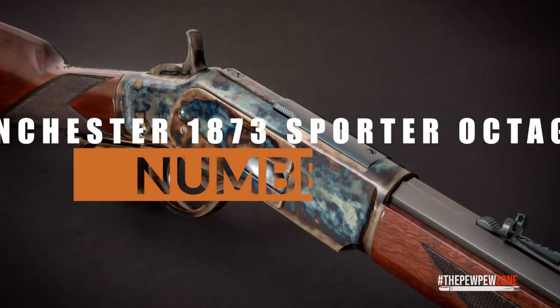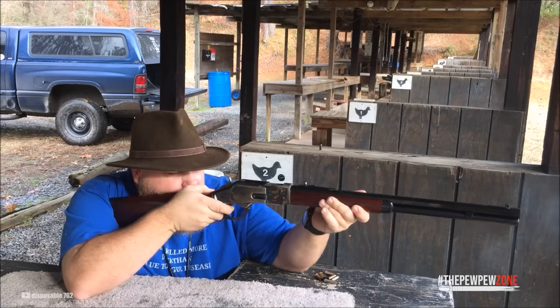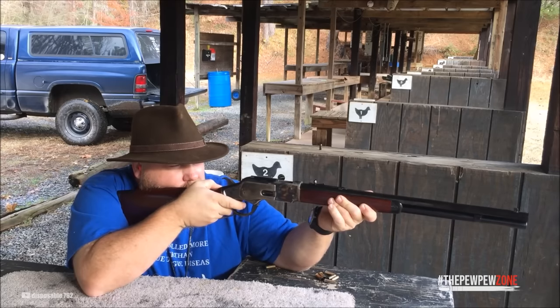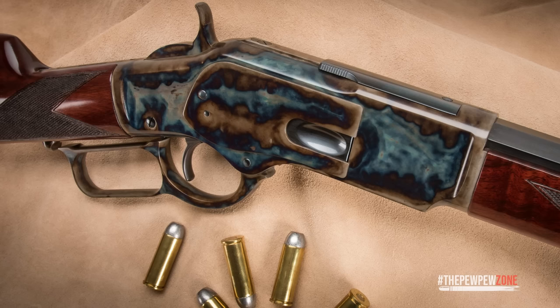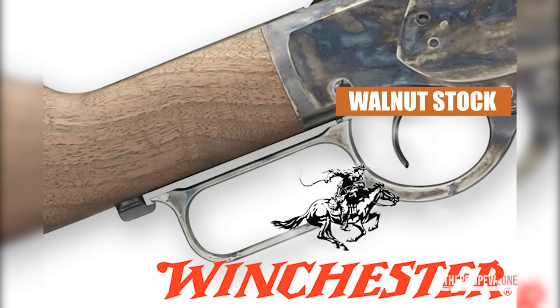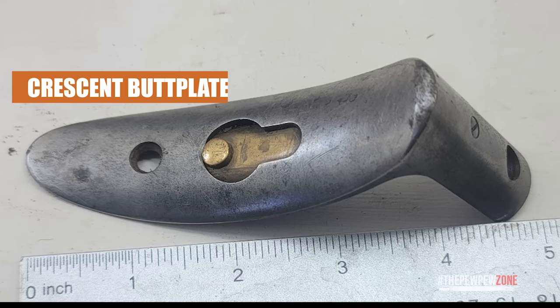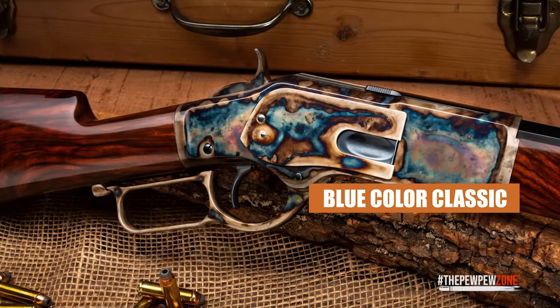Number 6: Winchester 1873 Sporter Octagon. It doesn't get any more iconic than this. The Winchester 1873 has been dubbed the gun that won the West. The 1873 brought a number of design improvements and became one of the most successful lever actions of the time. Even though the design is more than a century old, very few lever action rifles can match the authenticity and function of the 1873. The grade 2-in-3 walnut stock is beautifully finished with satin oil, offering an extremely authentic feel. The robust steel receiver, lever, crescent butt plate, and forearm cap have been color-case hardened, protecting against corrosion and giving the steel a unique blue color that makes it a classic.